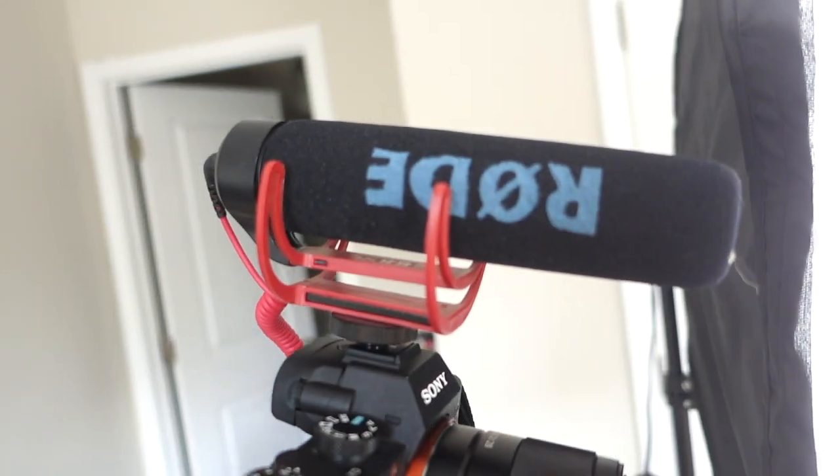On top of the camera, I have a Rode mic that I plug into the camera. I just think this gives me better audio — it makes it crisper. Audio is one of the things I really care about in my YouTube videos.